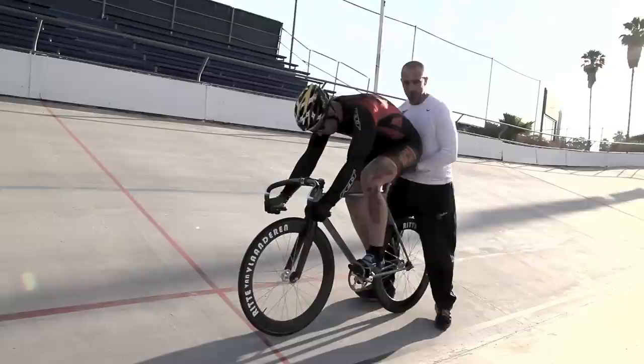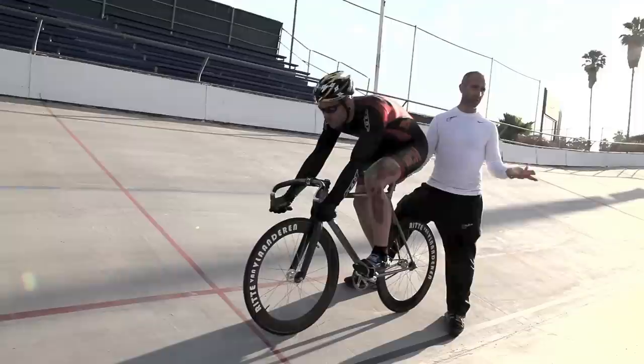I'm right-handed, my left hand goes under the saddle, right hand on the top tube, lift the rider up, allow them to set, and then I put them back down.